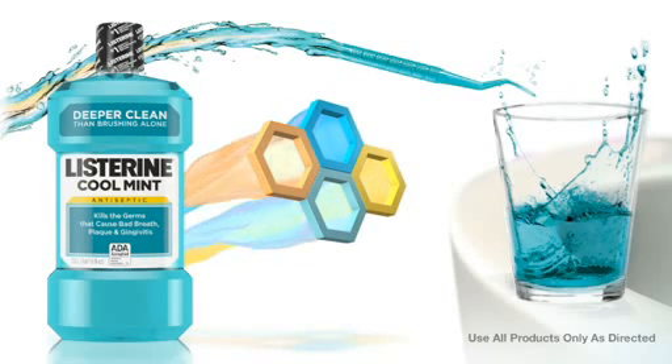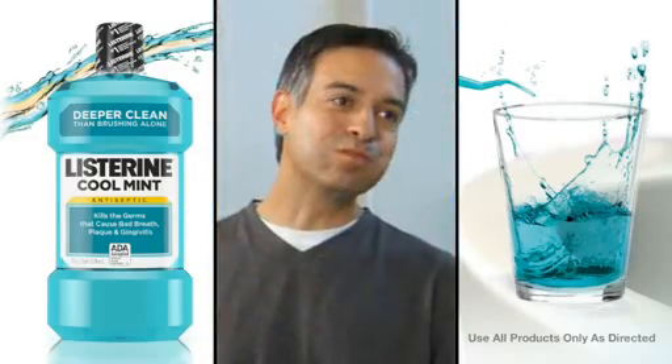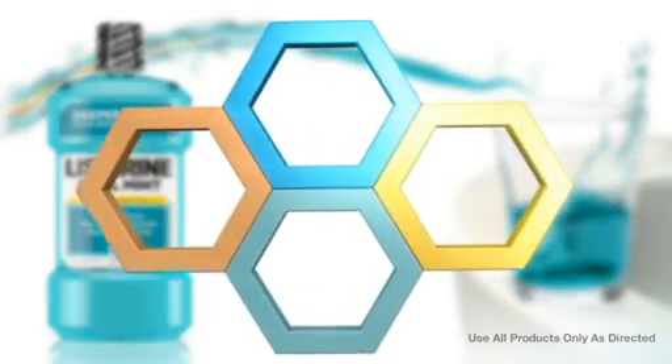The Listerine Antiseptic formulation is unlike any other nationally branded OTC antiseptic mouth rinse. Our formulation contains four essential oils that blast through and destroy biofilm.